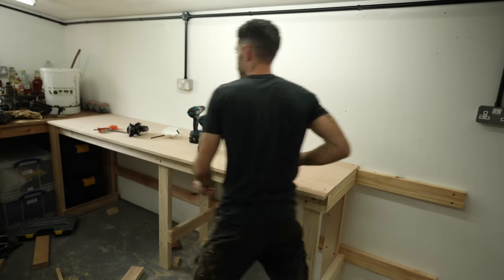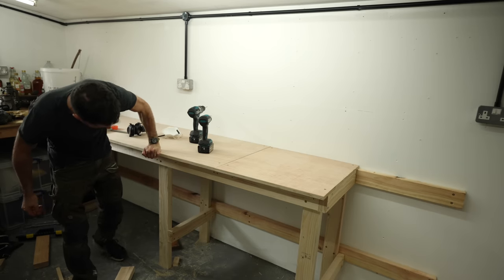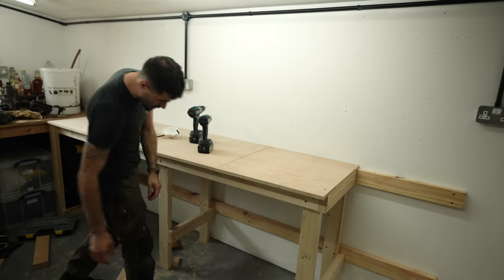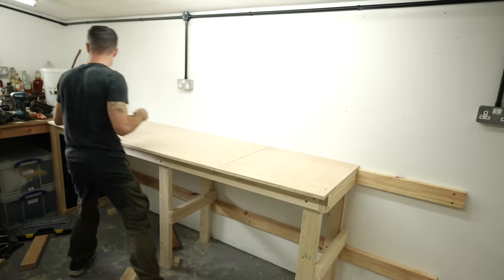That is solid — it is going nowhere. I'm not even going to have massive heavy machinery on it, so it's a little bit over-engineered, but I'm pleased with that. Nice worktop, loads of space underneath for storage. Using my daughter's little broom because I can't find my dustpan or brush.